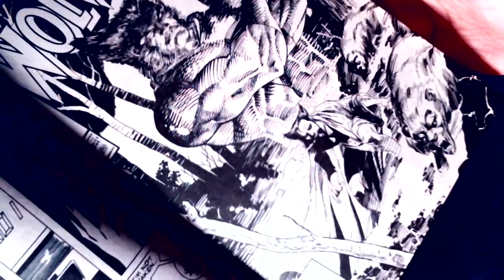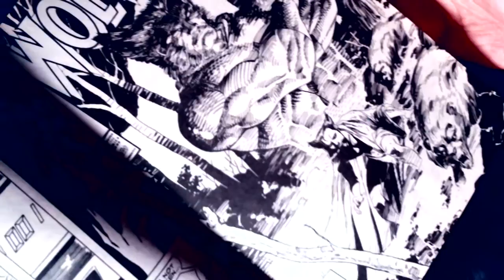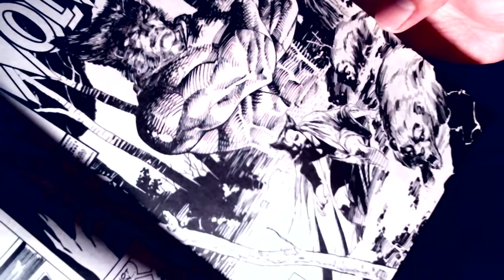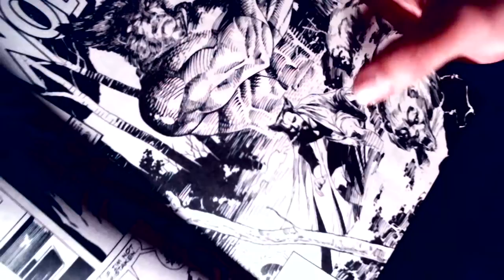Frank Miller is really good at that as well. Right here, Jim Lee did a pretty good job, except he had to get some Jim Lee lines going. But yeah, this is what I want to try to do — more or less solid structure, heavy blacks, sparse rendering. That's what I want to try to convey.